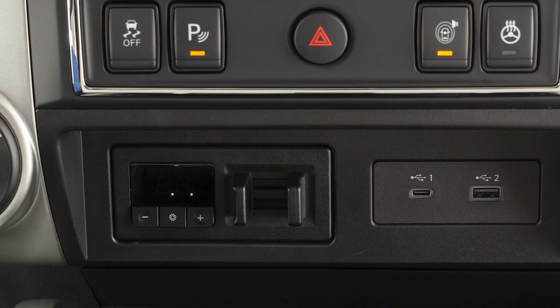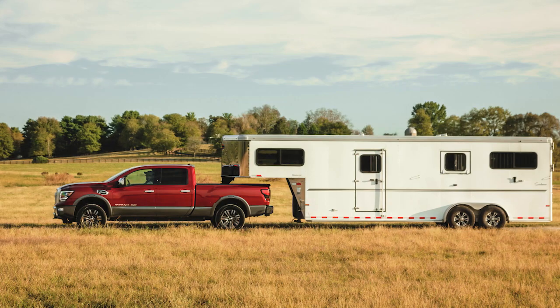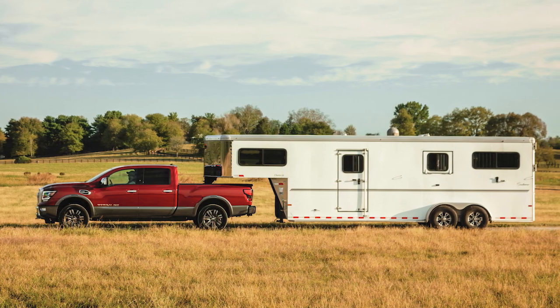If so equipped, your vehicle's Trailer Brake Controller Unit, or TBCU, assists the vehicle in effective and smooth braking while towing a trailer.